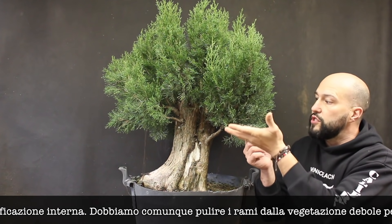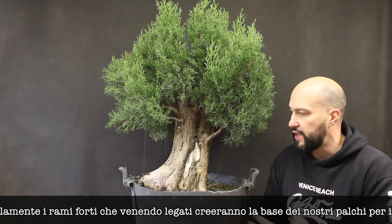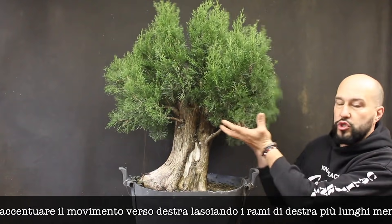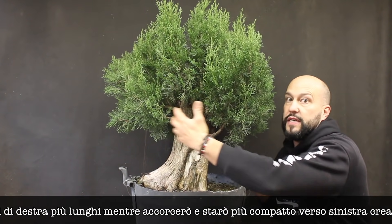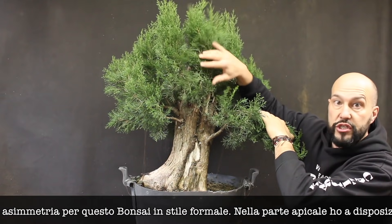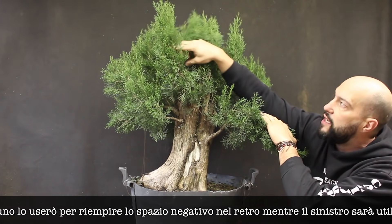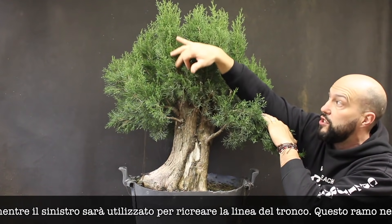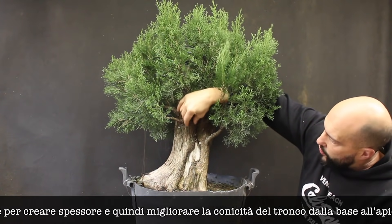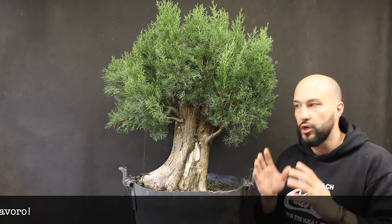We're going to clean a lot of the vegetation and use the strong branches to start creating the shape and the bones for the future bonsai. I'd like to accentuate a little bit the lean to the right, creating more movement using those branches, and be a little bit more compact on the left side. I have a good apex substitution with two branches here. I'll probably bend one around the jin to fill the negative space and use the dominant branch to recreate the new trunk line, letting it grow to build more live line and better taper up to the top.